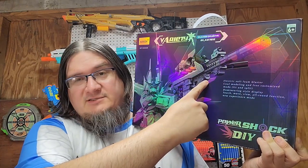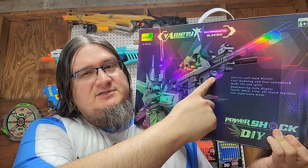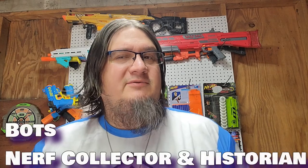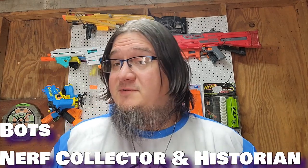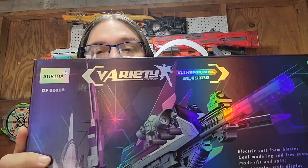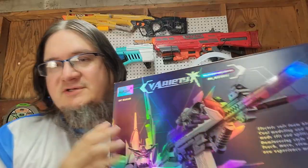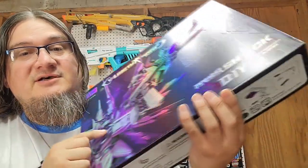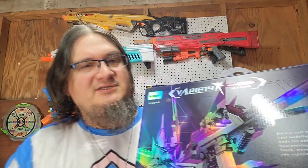Hey Botts, with a blaster? I think somebody's trying to get my attention, and I think it's working. Hey guys, Botts here with another honest review. It's been a while since we've done one of these. Today we're taking a look at none other than the Arruda Transforming Blaster Power Shock DIY. For ease of review, I'll just be calling it the Arruda Power Shock, because I think that's kind of what it's listed as.